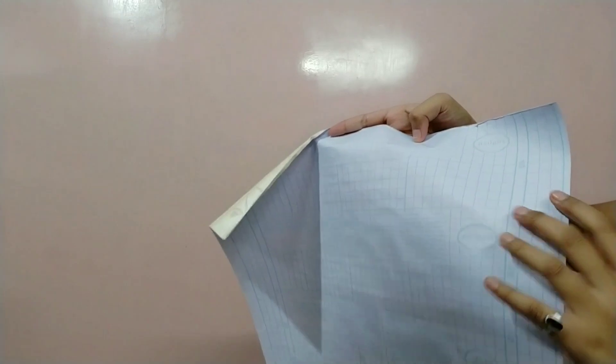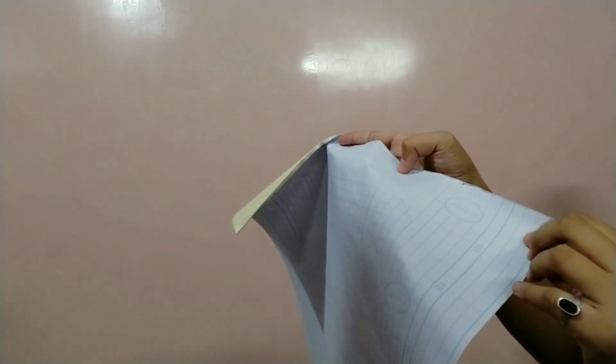On the back side of the wall stickers there is a paper. We will just separate this and bring it down and down and down — like that — and apply the sticker to the wall.